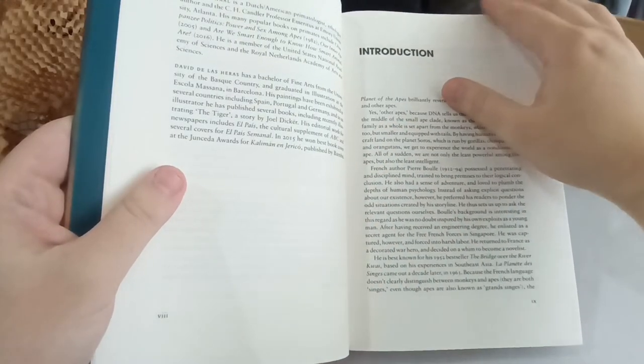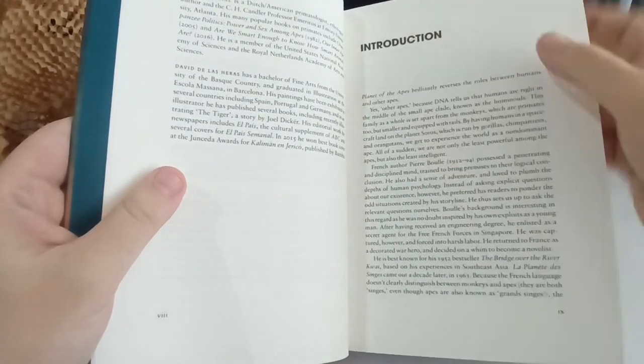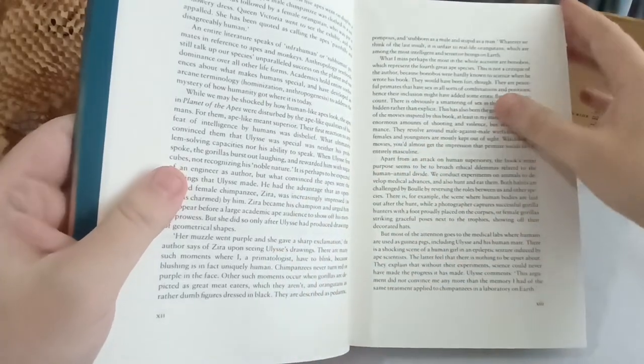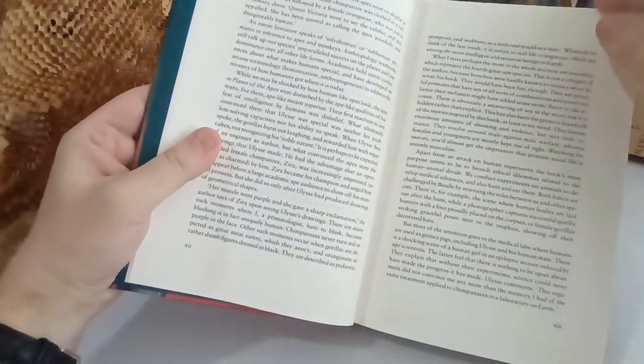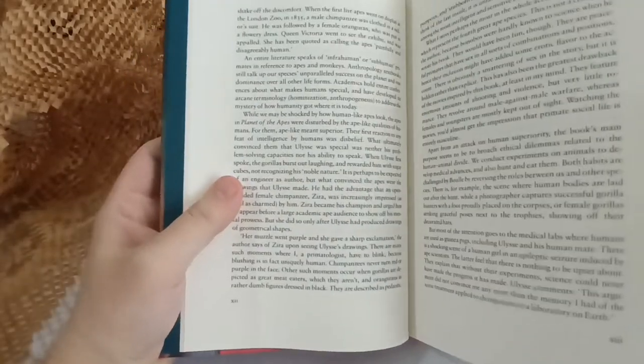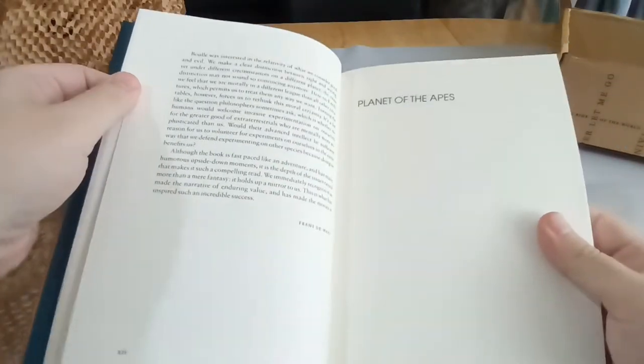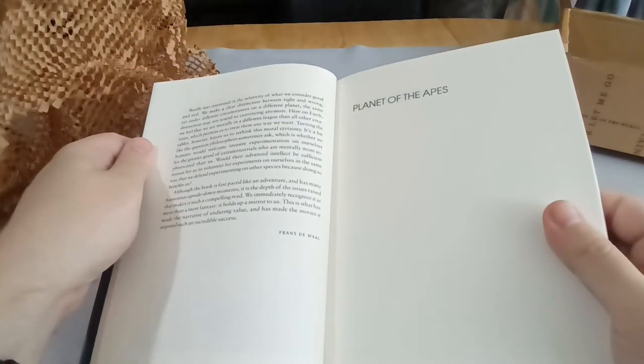It was translated into English by British author Dan Fielding. It was originally published in the UK under the title Monkey Planet, and in the United States as Planet of the Apes. Of course, now everyone knows Planet of the Apes, thanks to the film series, so now even in the UK you'll find it published under this title.